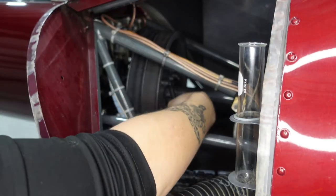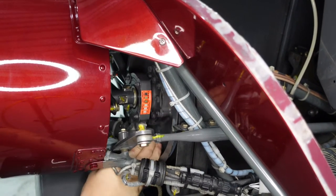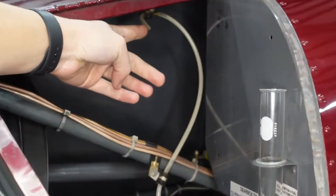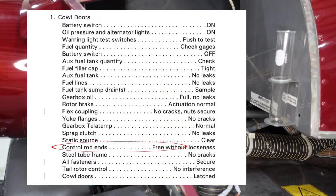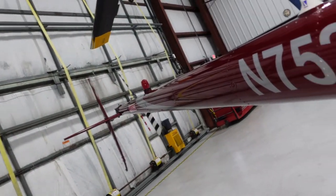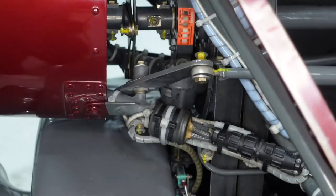Next we're checking the sprag clutch — this allows us to auto-rotate. It's called the sprag clutch freewheeling unit; we're making sure there are no leaks in it. I checked the front side and the back side. Then the static source — this measures ambient air pressure; it's basically like a straw. We just make sure there's no bees or leaves or anything in there. Next we check the control rods — when we press the pedals, they change the tail rotor position. We're just checking that they're free without looseness, making sure nothing is falling apart and all the torque stripes are on there.